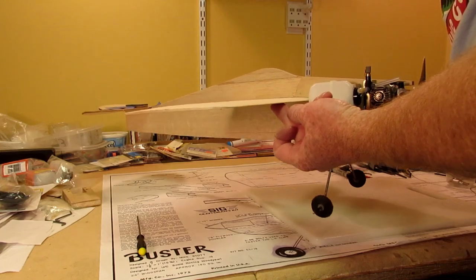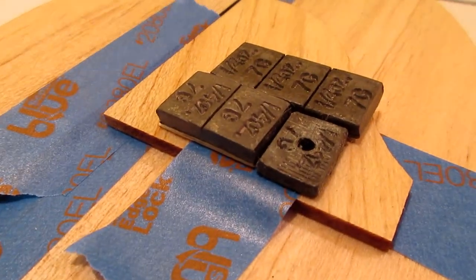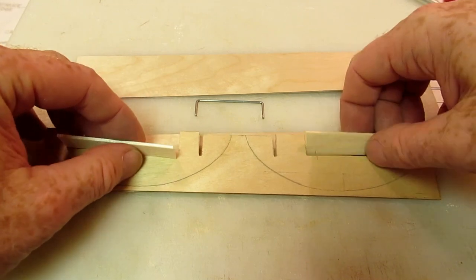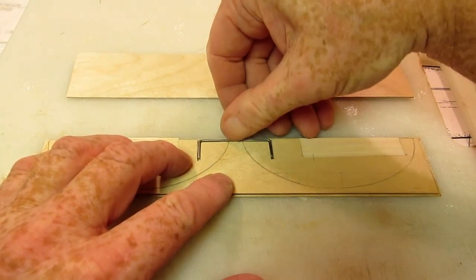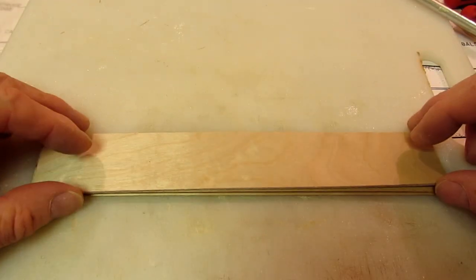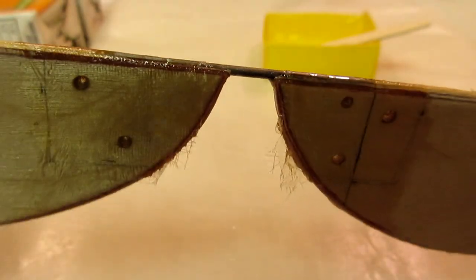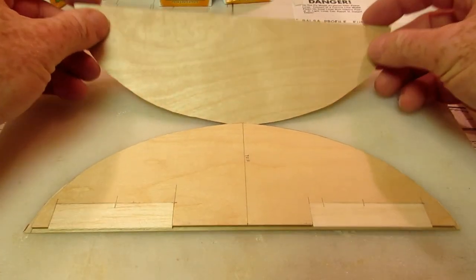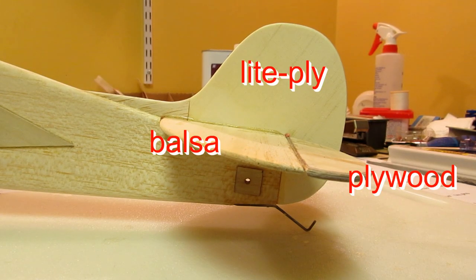An initial balance test showed the plane grossly nose heavy. I didn't want to add an ounce and a half of non-functioning lead to the rear, so I decided to improve the strength of the tail components. I replaced the balsa elevator with laminated plywood, keeping balsa only for the area where the CA hinges go. By assembling the elevator in one piece, I knew the halves would line up perfectly. I fiberglassed the joining wire in place. I tried the same technique with the stabilizer, but it was too heavy — even with a 100% balsa core, it was still too heavy, so I ended up using the original all-balsa stabilizer.